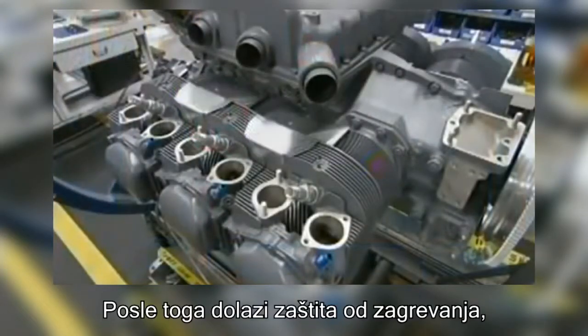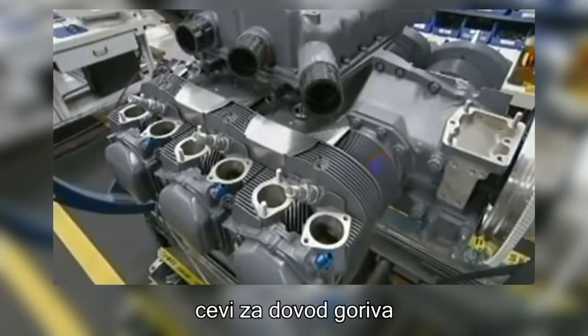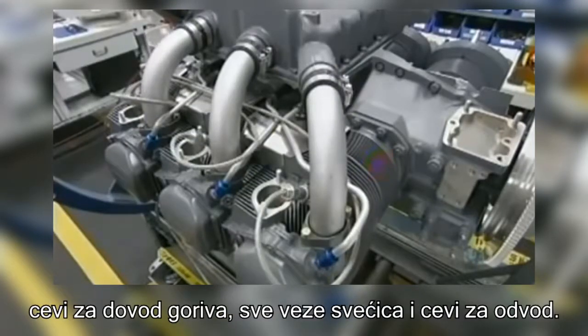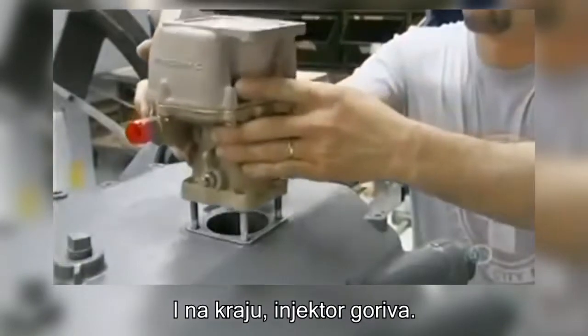Next come the heat shields, the intake pipes, all the spark plug connections and drain tubes, and finally, a fuel injector.